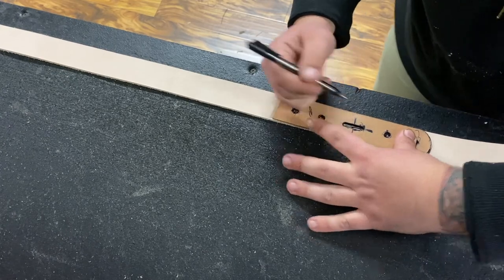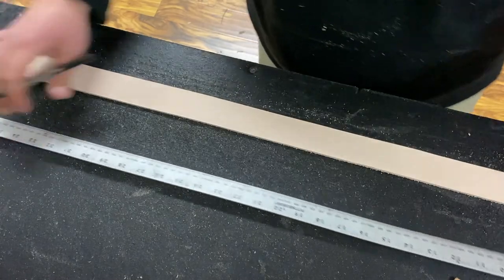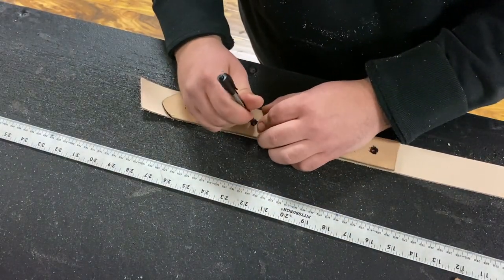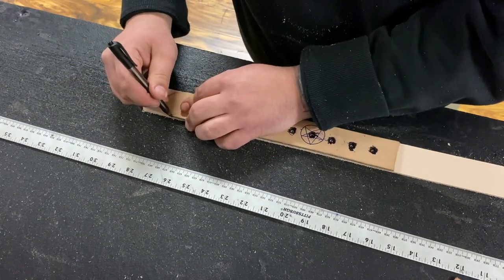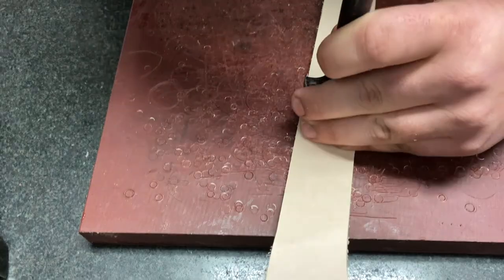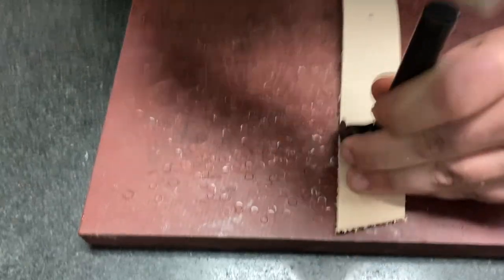I mark the length of the belt — this one is set for 38 inches — then go ahead and mark the holes down at the end as well. Move it over to the block and chop the tips.